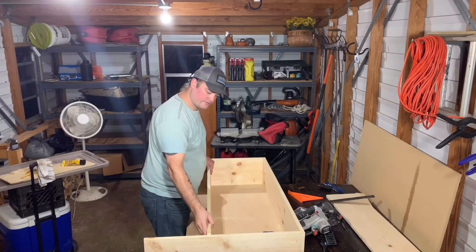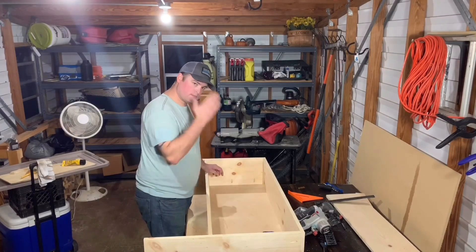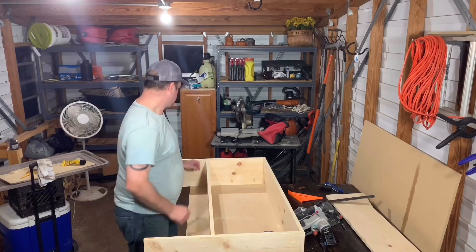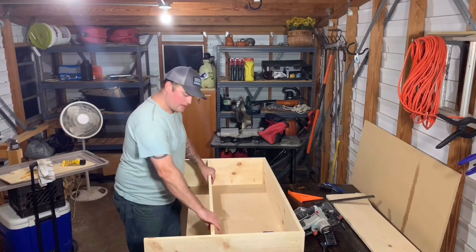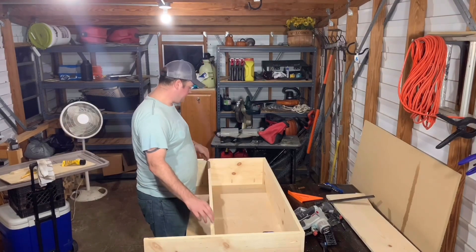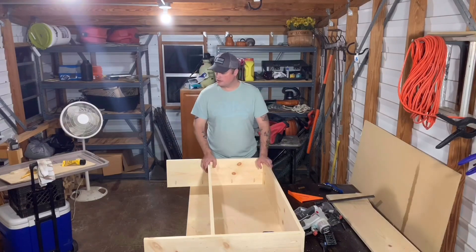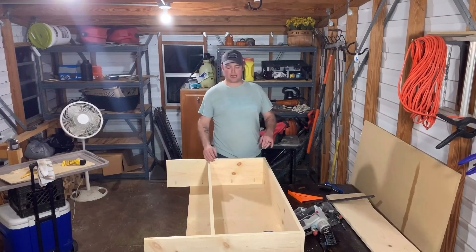I cut it 46 and a quarter. I took the line because it was marking right where it needed to be cut, and it fits just perfect - nice and snug. It's not too hard to get down in here just right. I'm going to end up using pocket hole screws to attach this just like I did the sides, but I'm not going to put them in just yet. I'm going to look at this real quick and figure out exactly how I want it done.